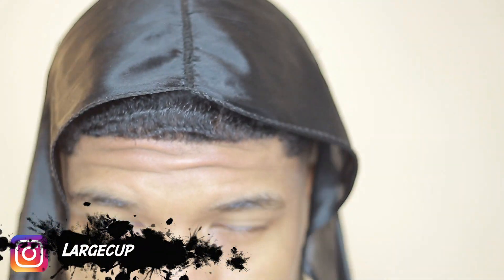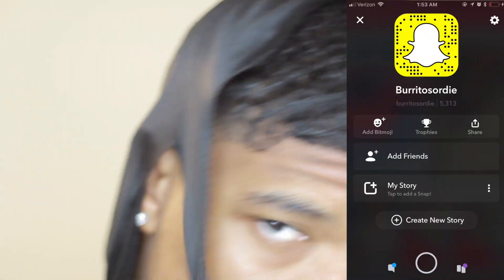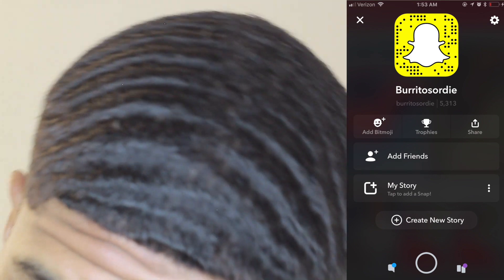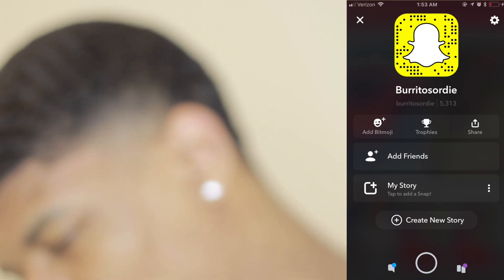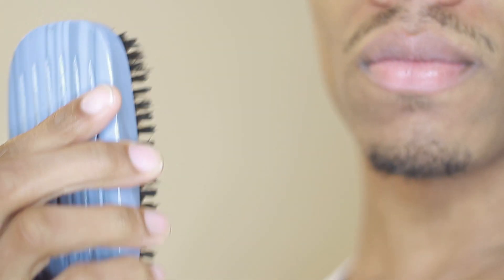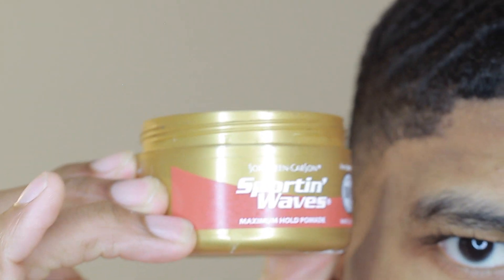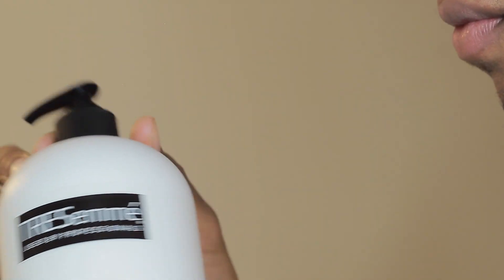All right guys, I'm back with another video. This is a highly requested video — how to wash your 180 waves after a fresh cut. Make sure you run up the likes. What you're going to need is a medium anti-brush, a hard royalty brush, Gold Sporting Waves, and TRESemmé conditioner. You're not going to use shampoo — just conditioner.